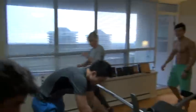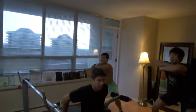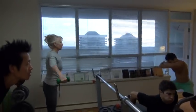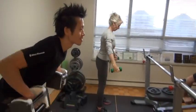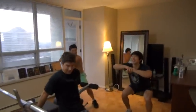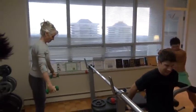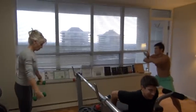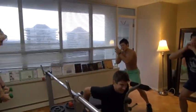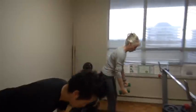Let's go. Ready? Set, go. One, two, three, four, five, six, seven, eight, nine, ten, eleven, twelve, thirteen, fourteen, fifteen, sixteen, seventeen, eighteen, nineteen, twenty. Okay, let's go.